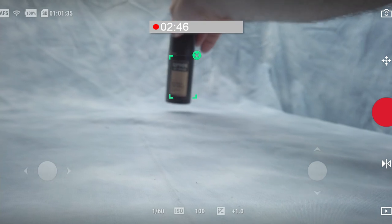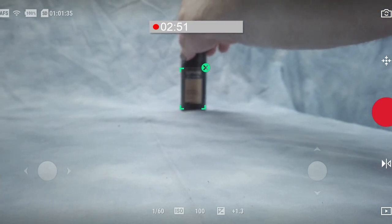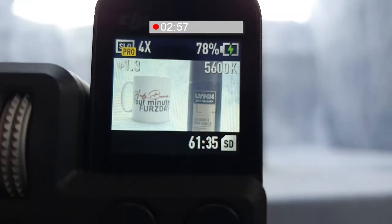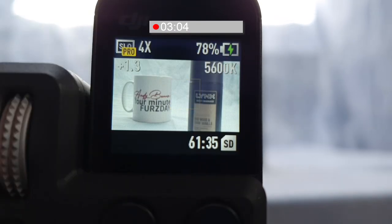It's also important to realise that if you're using the Osmo Pocket without the phone, the display on screen showing what focus mode you're in is different from using Mimo. If we swap to the Osmo Pocket view, you get square brackets in AF-S, and when you select AF-C you get the yellow crosshairs we're familiar with from Mimo.